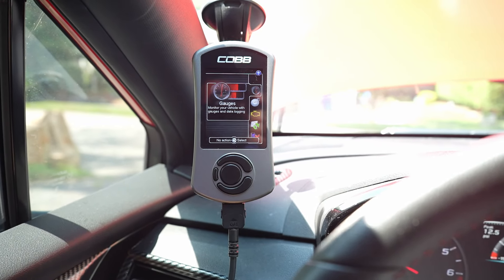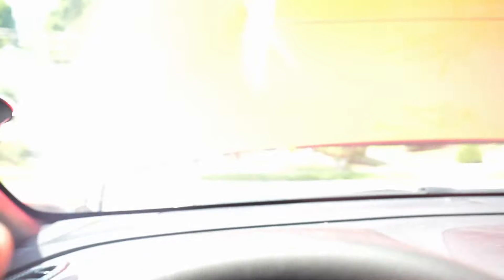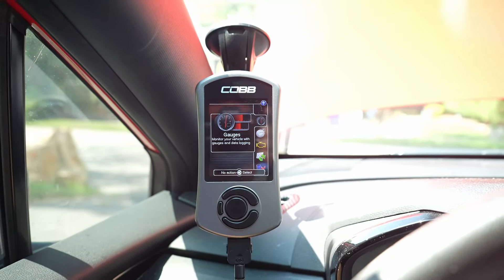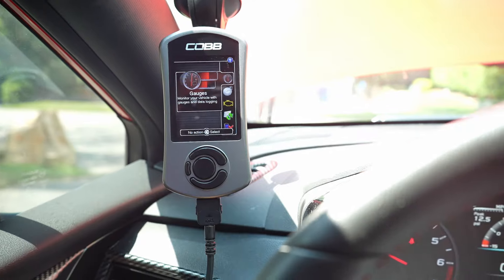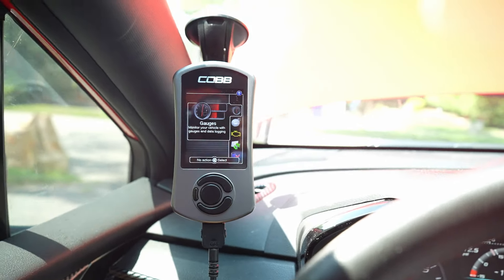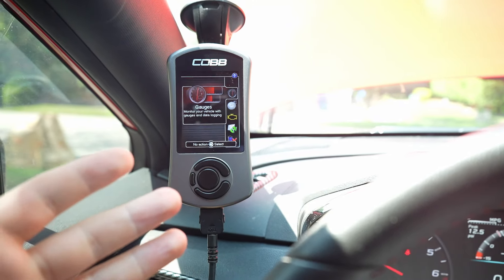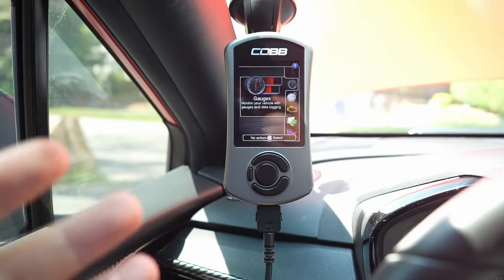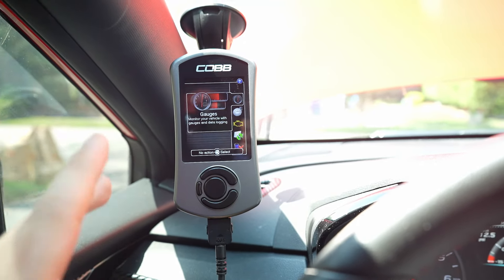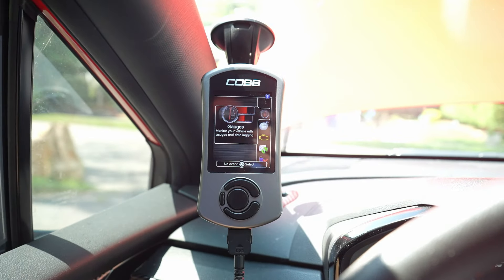That's exactly how you install a COBB Accessport. I'm going to put the hood down — you don't need to have it up but it helps airflow, especially if you're idling. Let the car run for a while, drive some miles to get everything set up, and then do your data logging. It's super simple. Key tips: don't do power pulls during re-init, don't move around or let the plug get disconnected while installing, and that's the full step-by-step process.